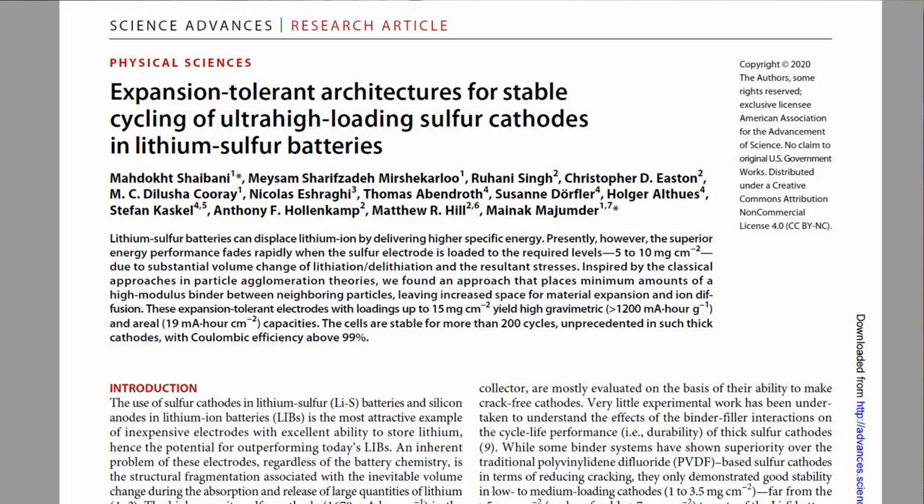Good evening my fellow scientists. Today I want to talk about an article I read about a lithium-sulfur battery sent to me by a commenter — thank you for that. The article is in Scientific Advances, which is an open access journal, so you can check it out. I'll put a link in the description.